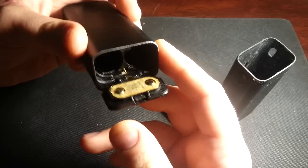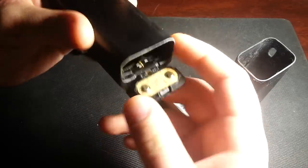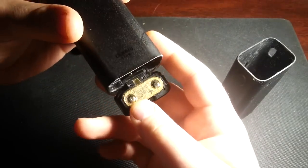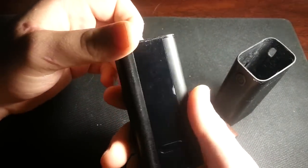What that did was either push away or evaporate any of the liquid that is interrupting the connection right here. And once you're done, just put it all back together again and it should work. That's it.